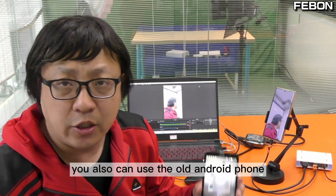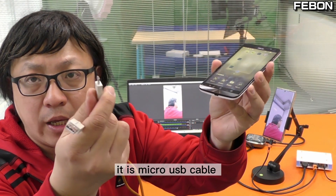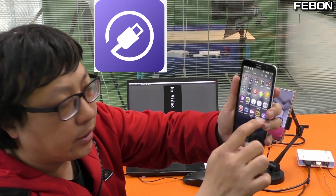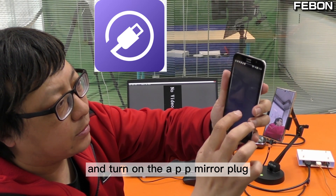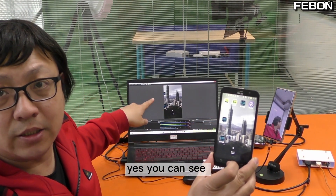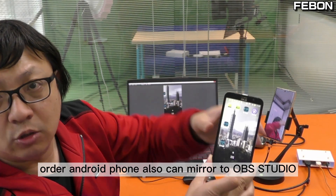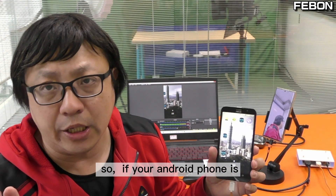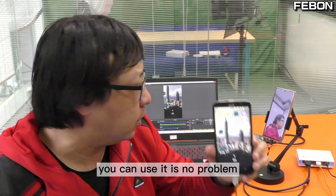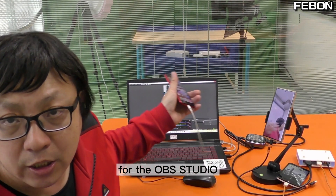Of course you can also use an old Android phone. This is an old Android phone — it is a micro USB cable. I just change and turn on the mirror app. Start — yes, you can see the older Android phone can also mirror to OBS Studio. If your Android phone is Android 5.0 or above, you can use it — no problem.